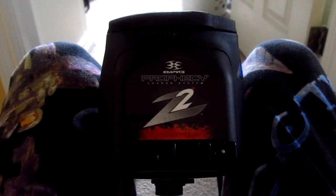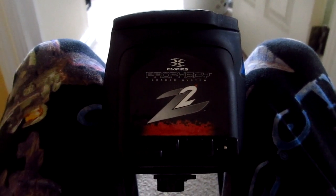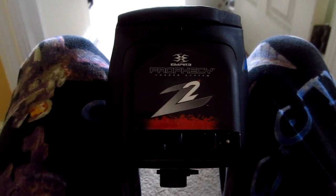Hey guys, BT Delta 10101, and today I'm just going to show you how to get into the hidden programming modes on the Empire Prophecy Z2.